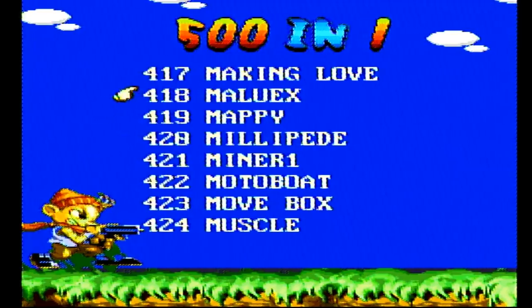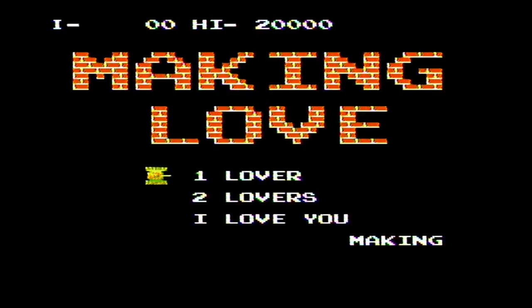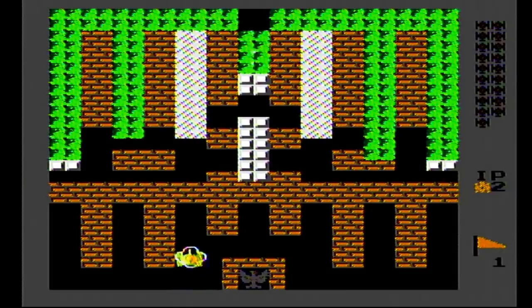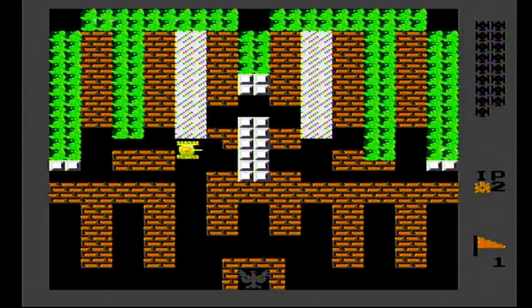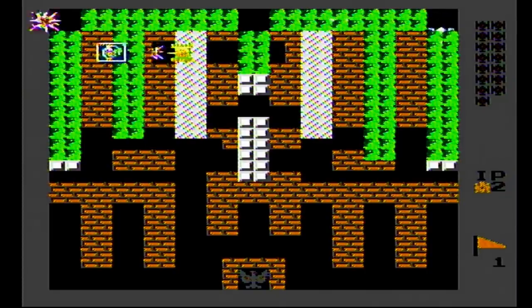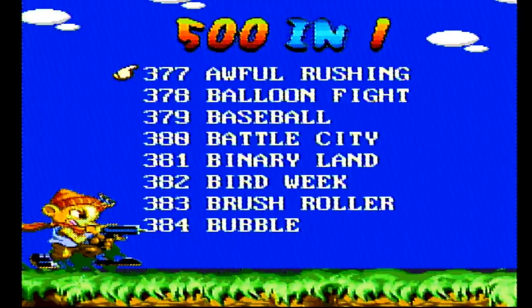Making Love. All right, let's do it. One lovers, two lovers, I love you. Let's try one lovers. This is just a tank game. What the fuck is this? Why is this called Making Love? This is awful. Look at these graphics. Good game. Awful Rushing — that's a really bad name for a game. What's so awful about it? Can't be worse than everything else that's on here.